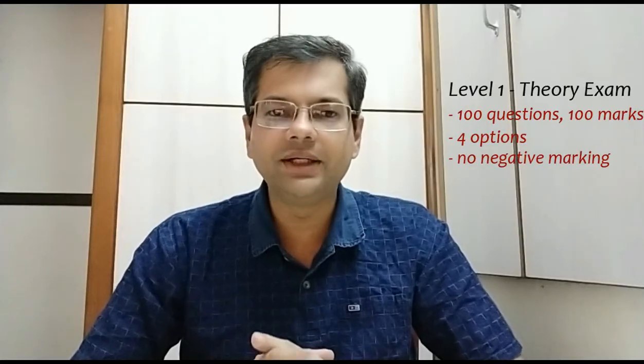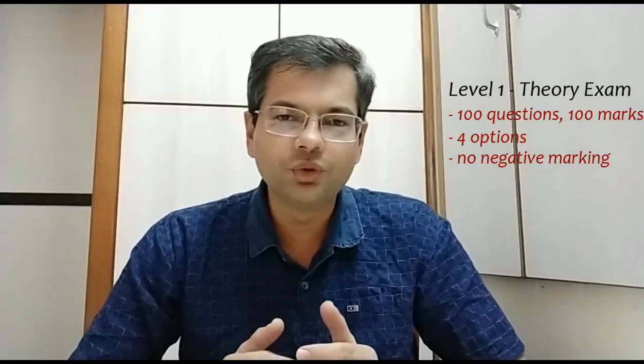The difficulty level is slightly more than that of the school level. Questions are often twisted and designed to check your knowledge depth, your understanding level, application of principles, as well as some awareness about the environment and science-related happenings.